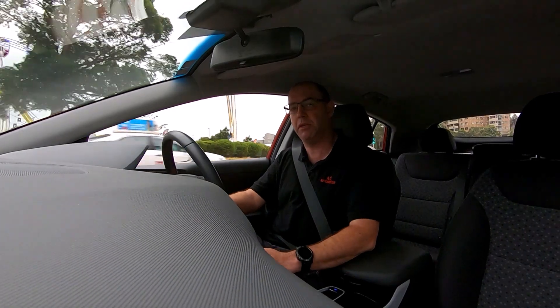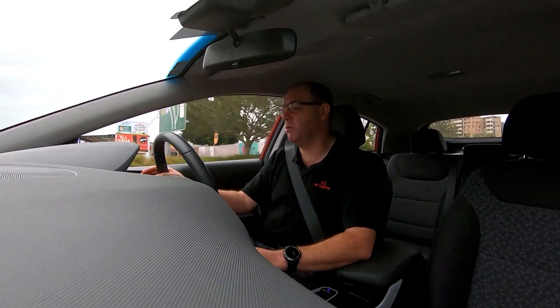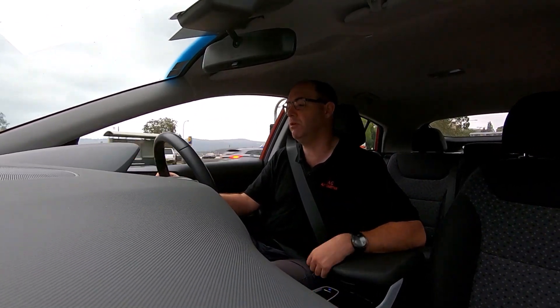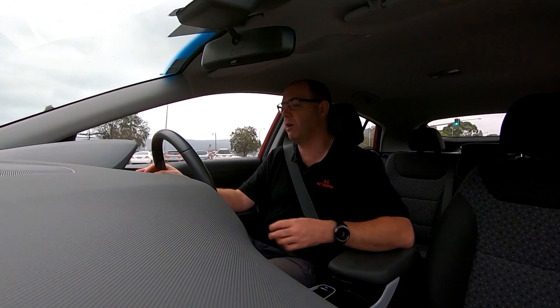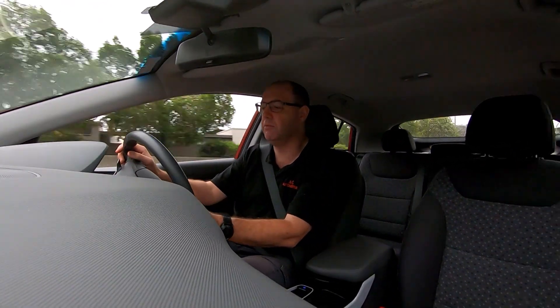It drives very, very well — it's very comfortable in here for me. I don't feel cramped at all. At the moment I've got it on eco mode. If I put it on sport mode, I can feel it straight away that it wants to pick up, that it's got a bit more oomph to it.